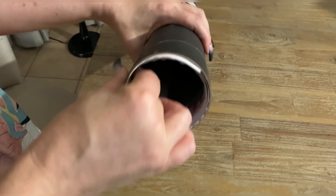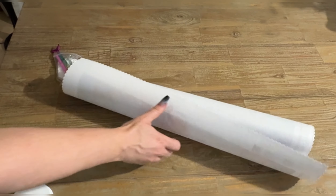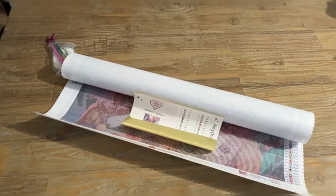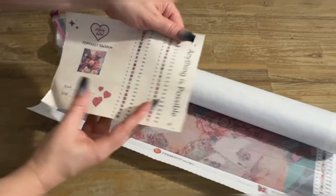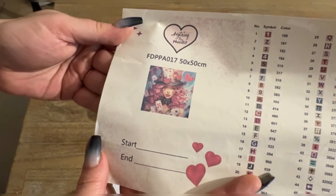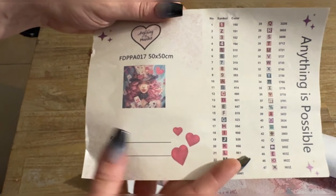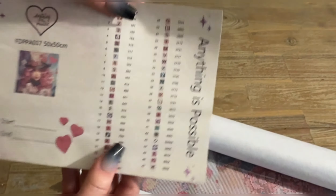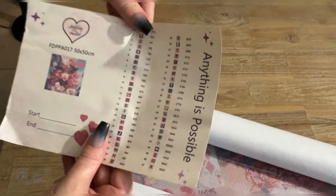So you can see here is the canvas — everything from the box. Here are our stickers, which is really cool. We can put these into our logbook, and I'm loving the new 'Anything Is Possible' that they've added to the design. These are stickers you can put onto your containers, and you'll see that they match the actual art. It's really cool.